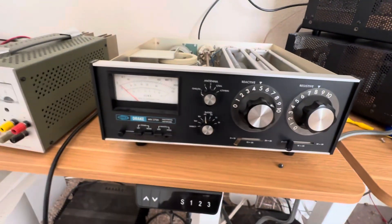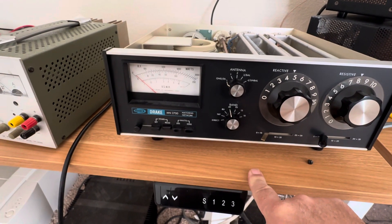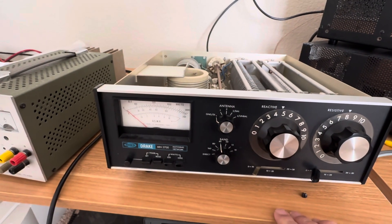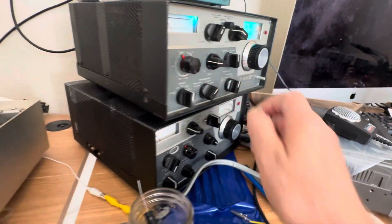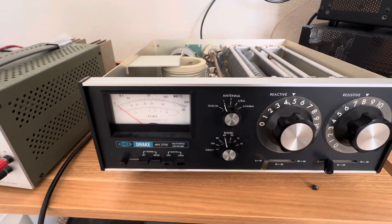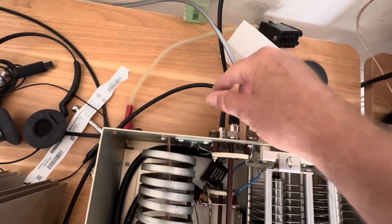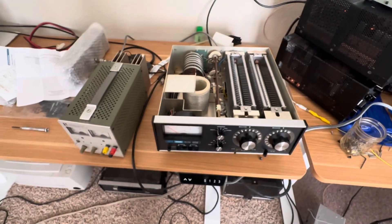You can dial out the SWR pretty well — that's happening on a direct connection to a dummy load. So what if we connect now to a real antenna? There's antenna one — antenna one goes out to my trusty NFED. Let's make sure it's connected, yep, there it is right there.